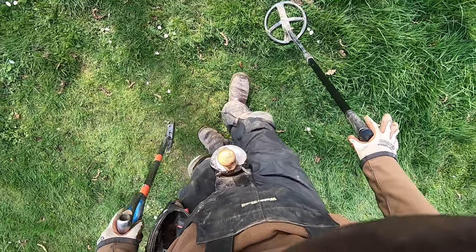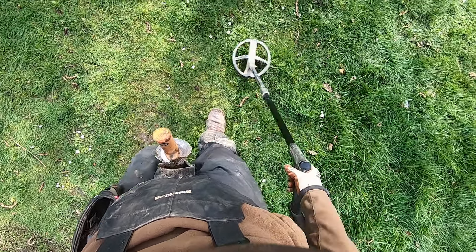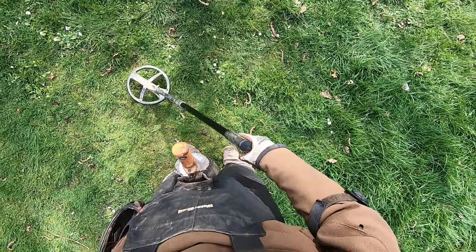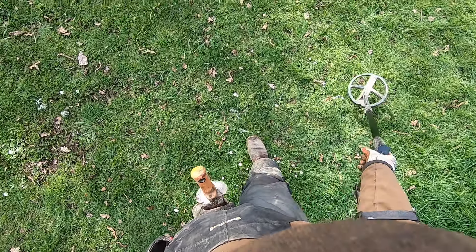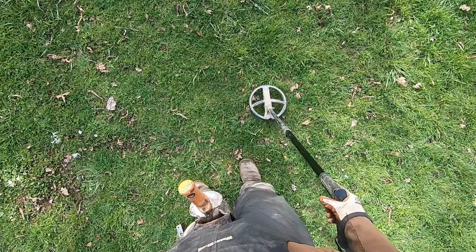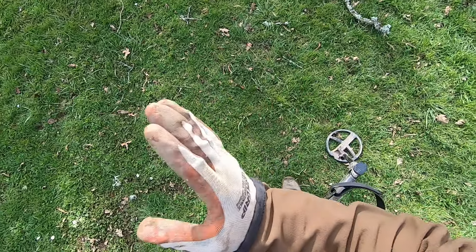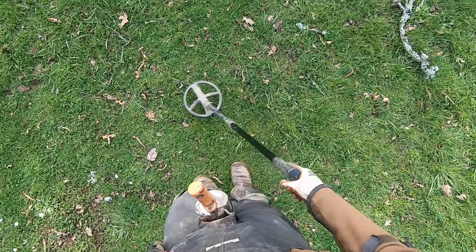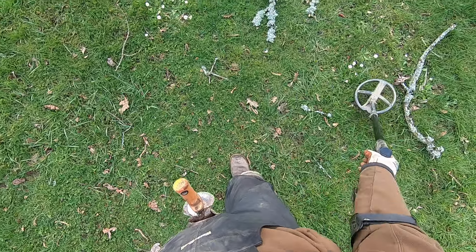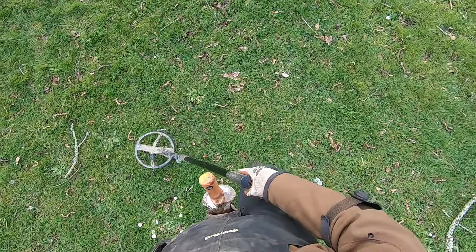I'm liking 44 as a discrimination. I'm not digging up foil - there's so much foil, man. Because I'm running in higher frequencies, it's going to be hot on that foil, so I want to discriminate and reject some of that foil. I do that with the discrimination - the tone break. Just some hot ground here.